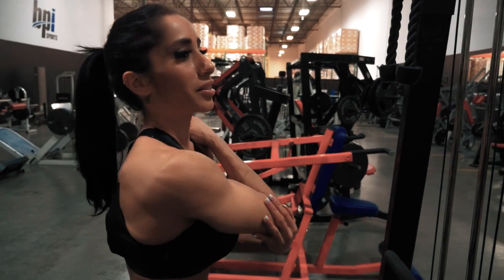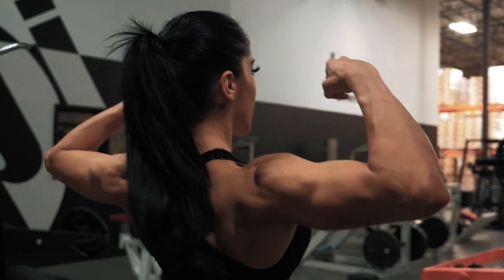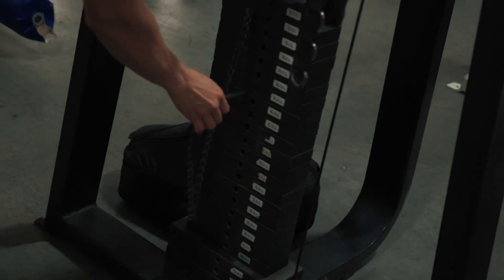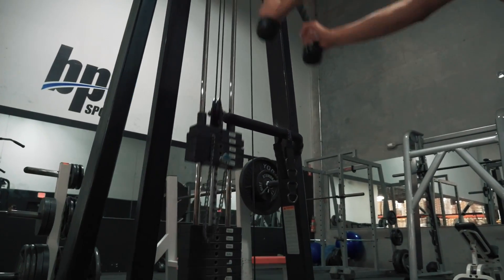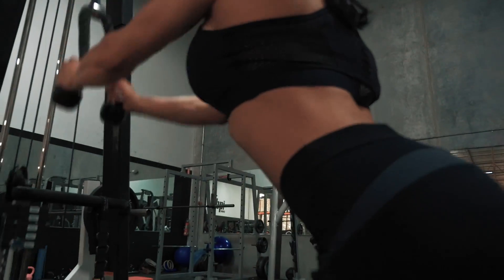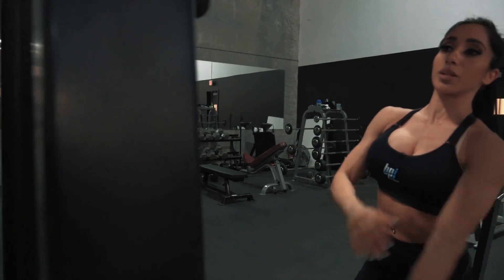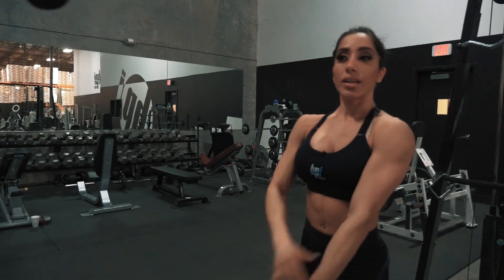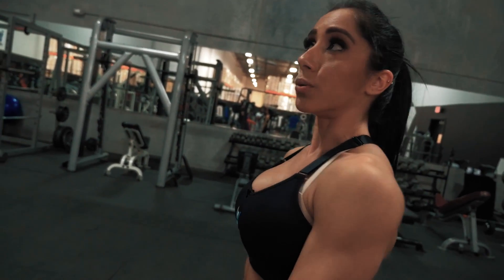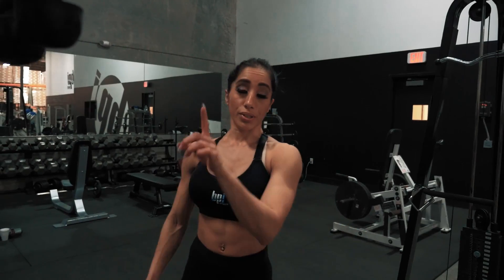I already feel my back pumped. I'm not even training shoulders and I feel my shoulders are popping. When performing this exercise, it's really important to keep your arms straight and you really focus on your lats. When you're coming down, you're really squeezing and holding, and you're going to just feel the burn in your lats. So this one's really good. I love it.